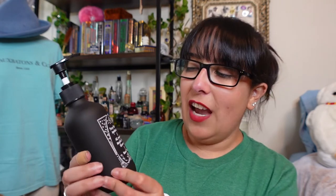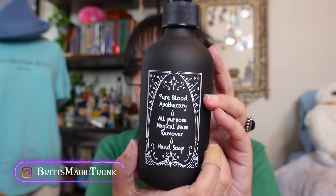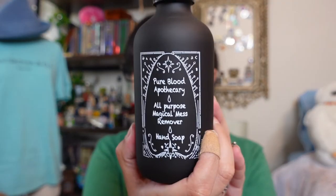This took a little bit to put on — I think the straw that goes inside the bottle is just a tad too long because this was not screwing on the top properly. But this is actually a really neat idea — it is like a hand soap dispenser bottle. I love the chalky sort of paint job on here. The front says it's from Pure Blood Apothecary and it's all-purpose magical mess remover hand soap. Put whatever hand soap you like to use inside, so you have a magical touch every time you wash your hands.